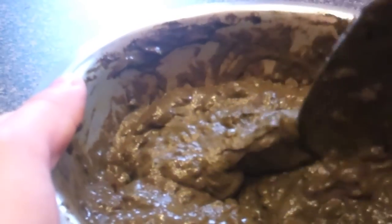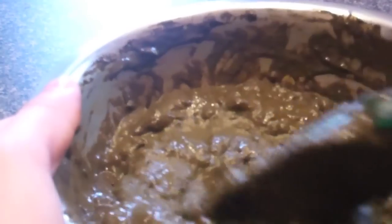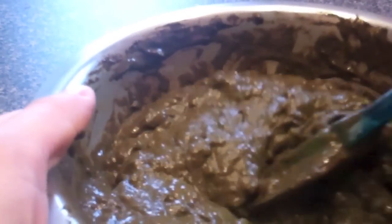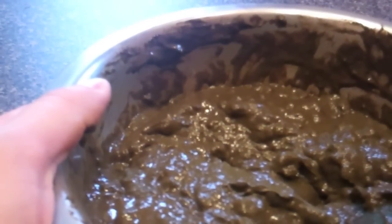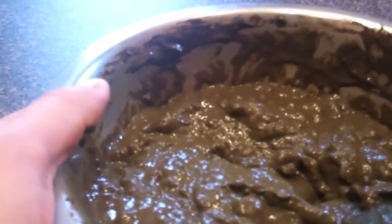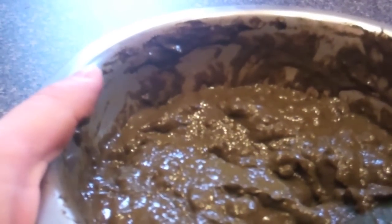You'll still notice that you'll need to wash it out really thoroughly because it just has a bit more fibers than the other henna powders do.